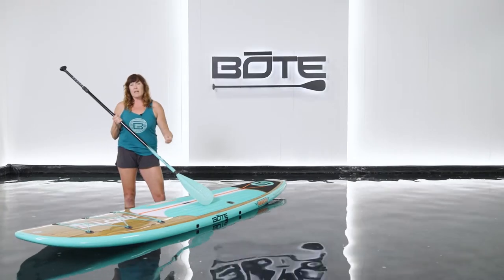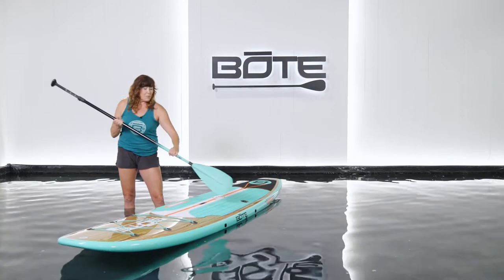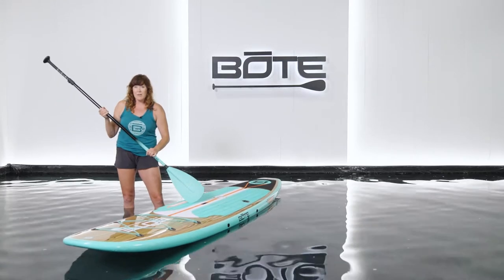Your board has a handle for carrying. Your handle also serves as the balance point to your board. So whether you're standing, seated, or kneeling, you're always going to want to be stationed right over your handle.